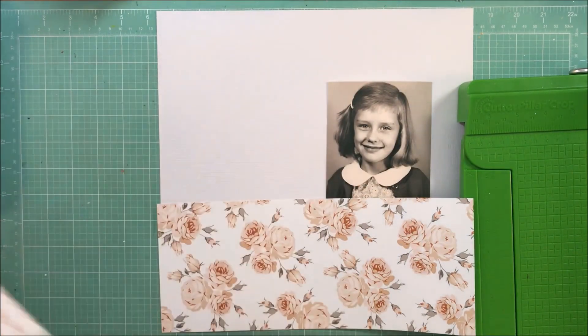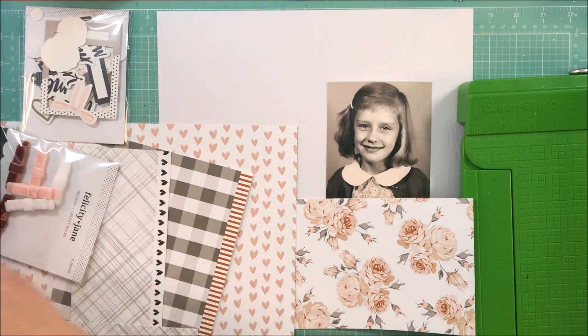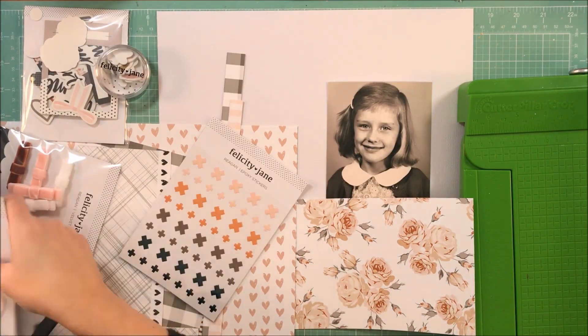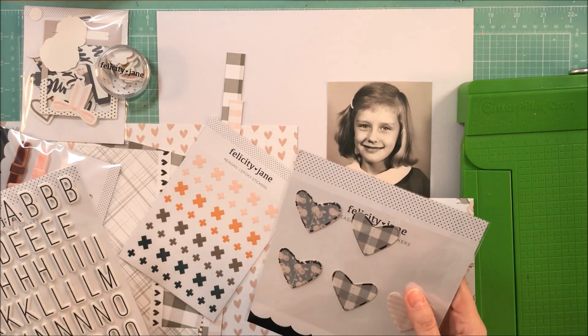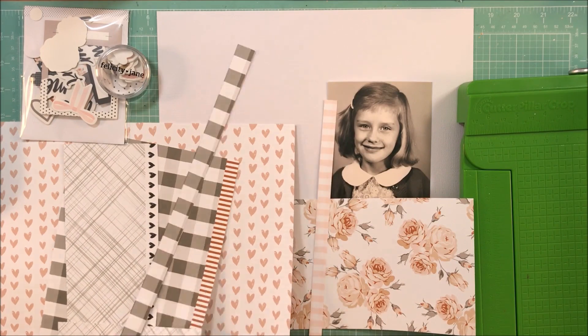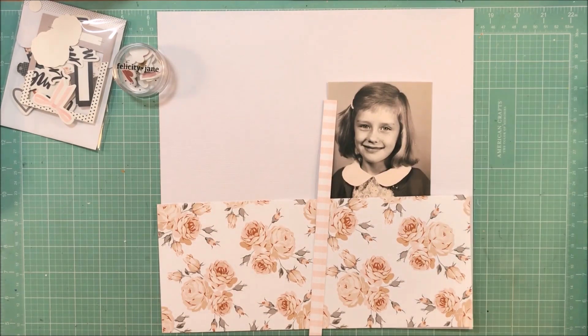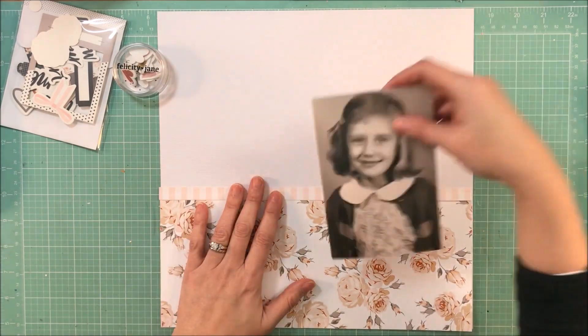So I pulled out this old photo of my mom. There is some writing on the back of it that says she's six years old. I'm just going to do this layout — it's basically about preserving this photo. I'm not going to add any journaling; I just wanted to get this in an album because I thought the photo was just so very sweet.